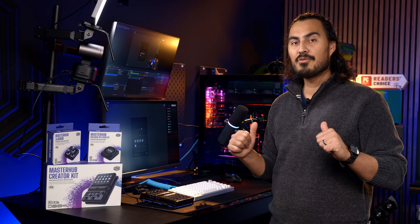Make sure you stop by your local Micro Center to get your hands on the Cooler Master Master Hub, and if you don't have a Micro Center near you then be sure to comment hashtag I want a Micro Center near me.